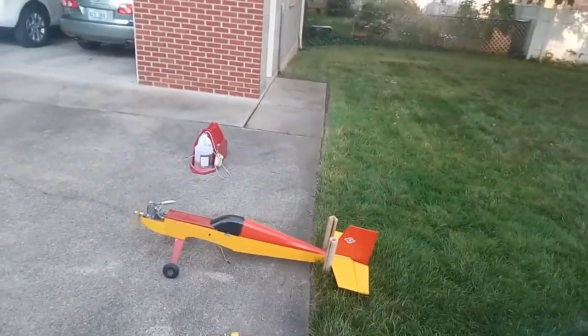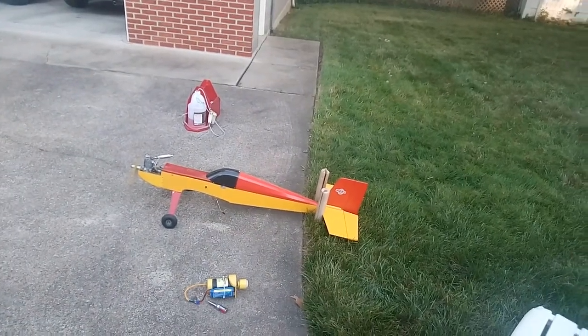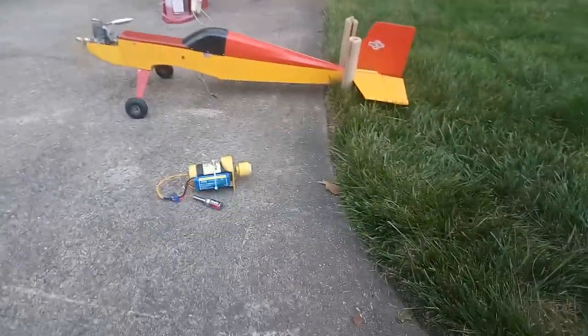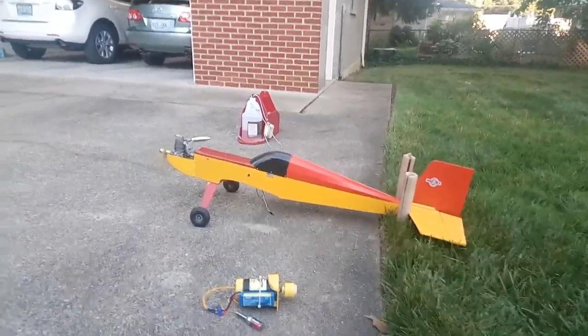That's more than enough for this plane — this is way more engine than it needs. It's just a slow putt-putt-putt around the field, lazy rolls, loops, things like that. Anyway, we're real happy about this — it's been idling all this time.